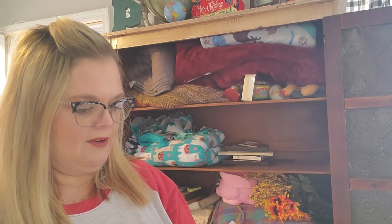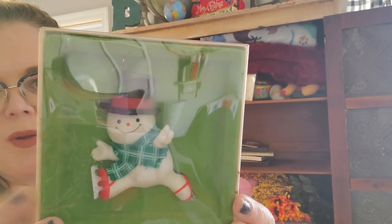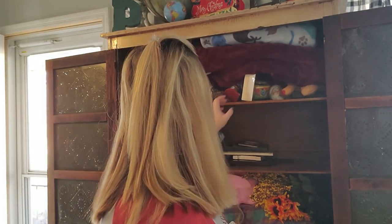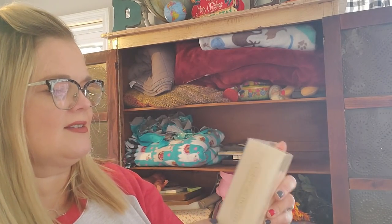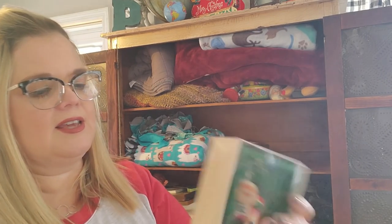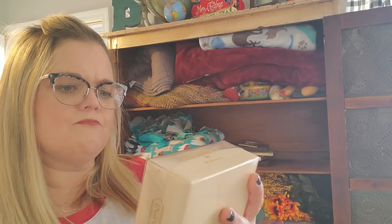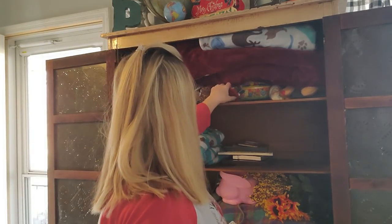I love the Hallmark Tree Trimmer Collection. Here's the snowman in his original box — I'm probably going to keep him too. And then this one is another Hallmark Keepsake — Jogging Santa. I don't know. I like that he has his original box, but I have to think about him.